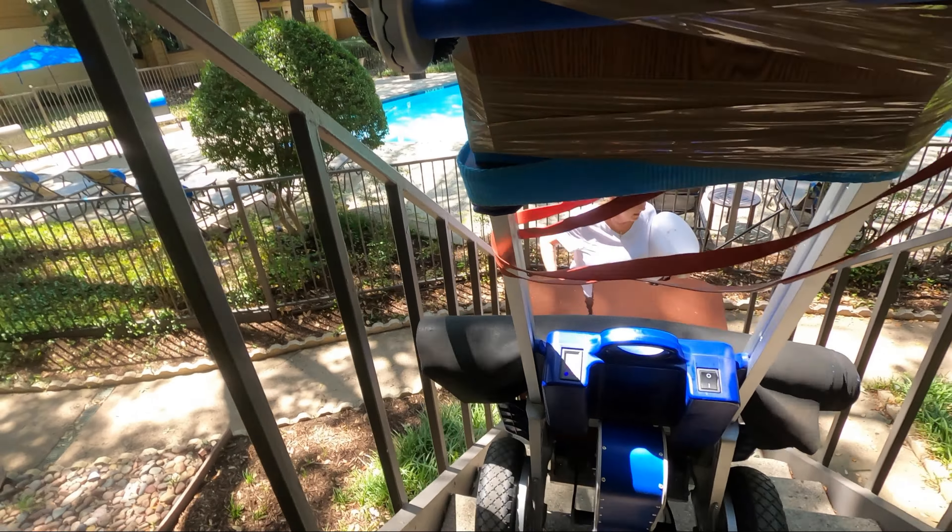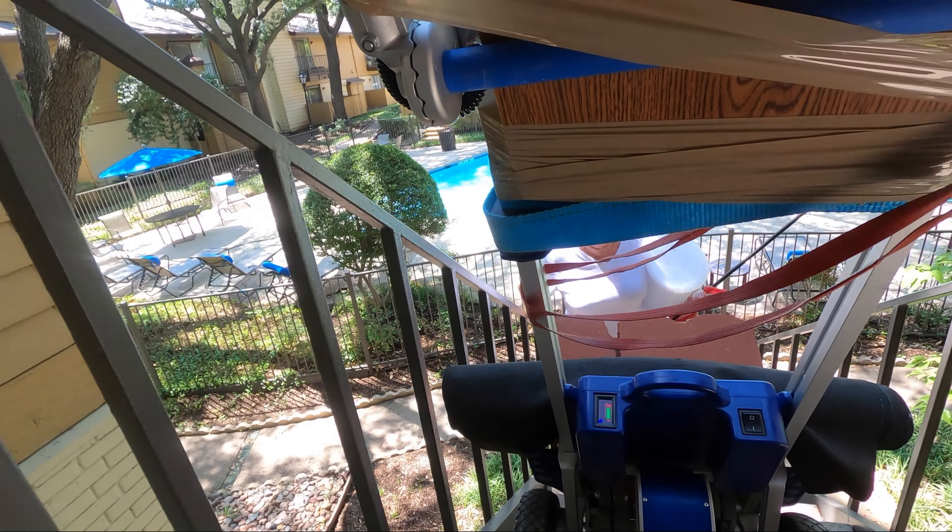That's better. Yep, good view. Yeah, great view — much better than our other one.